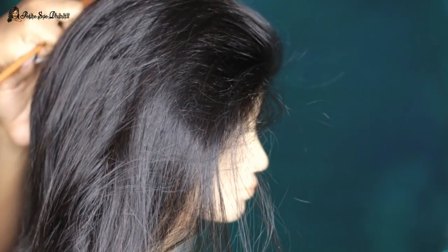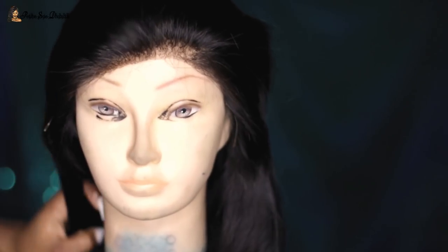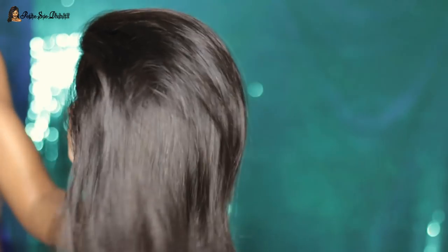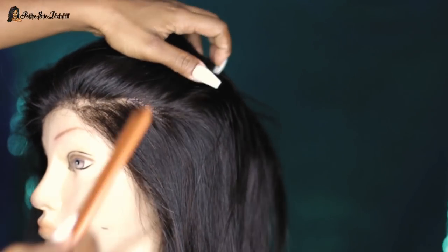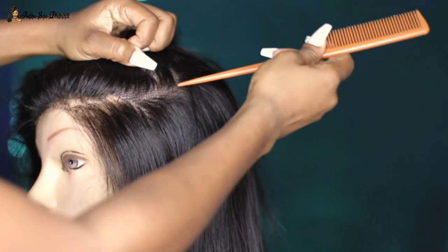Welcome back guys! Jumping straight into it — as you can see from the title, today I'm going to cut this wig into a very edgy short cut and style it as well. The wig I'm using is a pre-plucked 360 lace wig, silky straight Indian Remy hair. The length is 14 inches and it comes in a natural color. All the specifics will be listed in the description box.